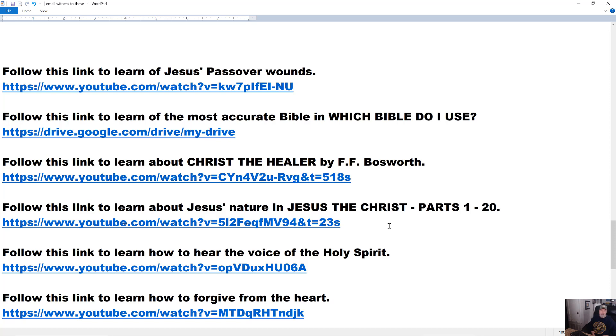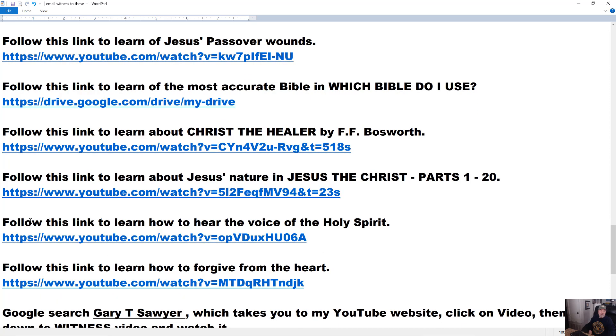Jesus didn't turn anybody down that asked for healing. I go all the way through the Bible — wherever it mentions healing, I can only find two instances where people didn't get their healing, and those are both Old Testament cases where they really ticked God off and brought the judgment of God down on themselves. We're not under wrath. We're not under the law. Do you want to hear the voice of the Holy Spirit? Follow this link — you'll learn how to hear the voice of the Holy Spirit clearly, and you'll learn how to keep peace in your life by hearing his voice and doing what he instructs you to do.